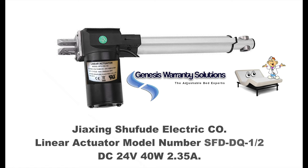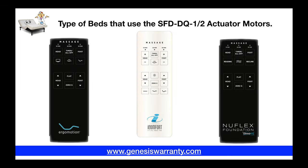Thank you for stopping by Genesis Warranty Solutions and the Adjustable Bed Doctors YouTube channel, where you can learn to repair your adjustable bed versus replacing it, saving yourself some big bucks. Today we want to talk about the Jackson Shaputa electric linear actuator motors that bear this specific part number that you see here, and we're going to tell you what some of the common issues with these motors are and how we can help you acquire the correct part and the right service for your adjustable bed.